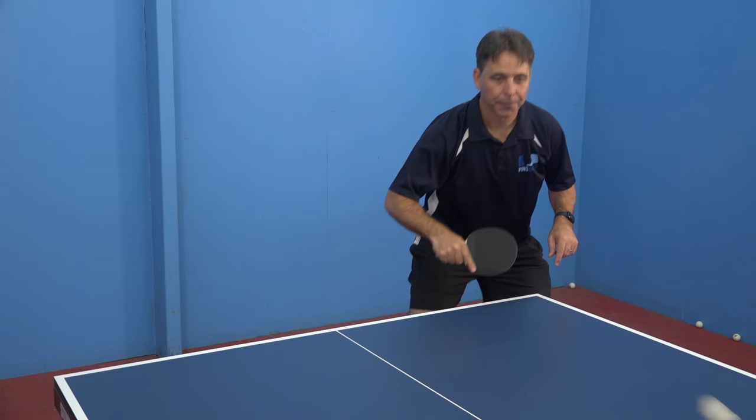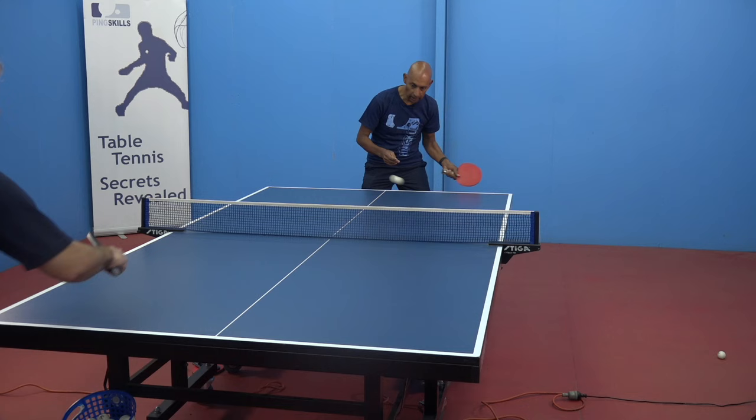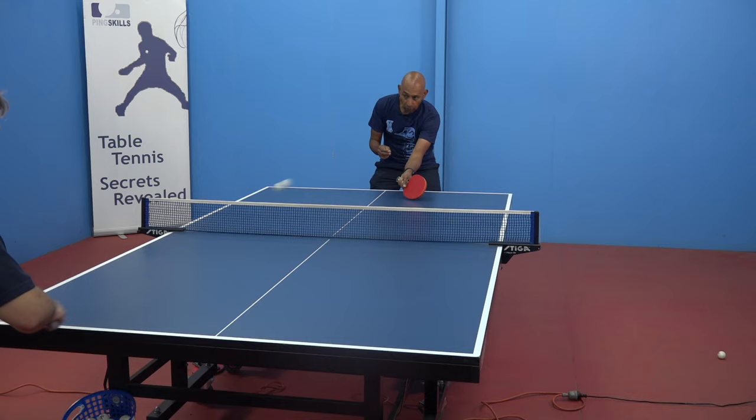What about when I'm pushing against short pimples? When you push against the short pimple, again there's not as much spin. So players will tend to pop the ball up a little bit too high with the push, because there's not as much backspin on the ball. What you need to do is think that there's a push but the push has very little spin — so push down on the ball rather than lifting the ball.